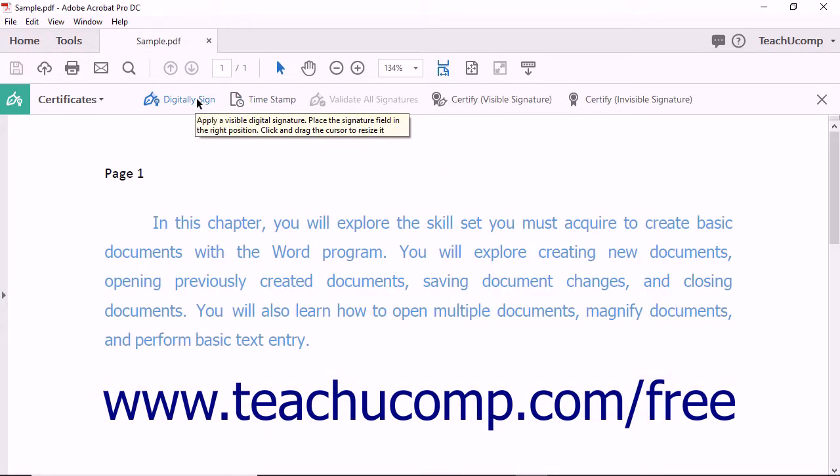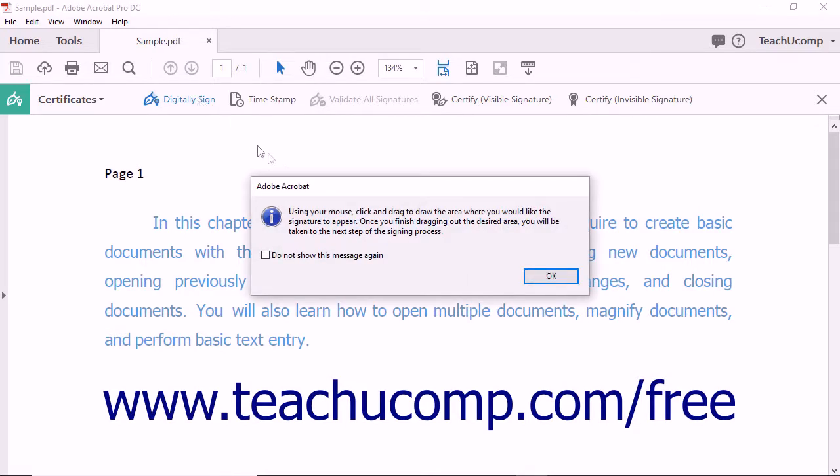Next, click the Digitally Sign button at the left end of the Certificates toolbar. An informational dialog box displays instructions for adding a signature. Click the OK button to dismiss the message.